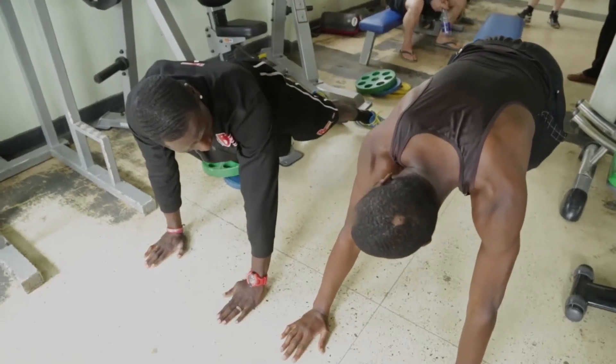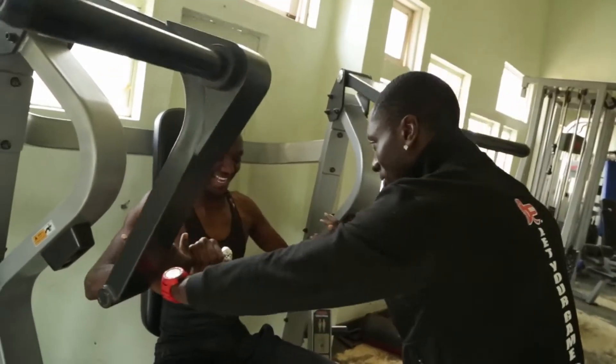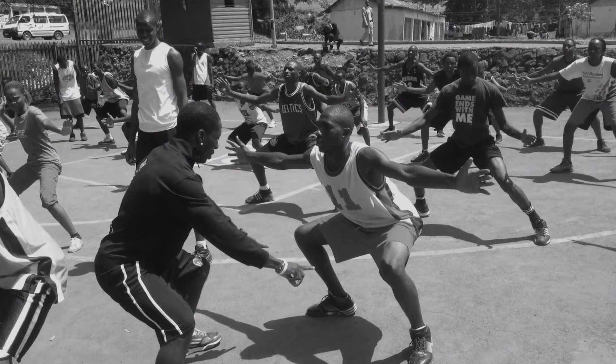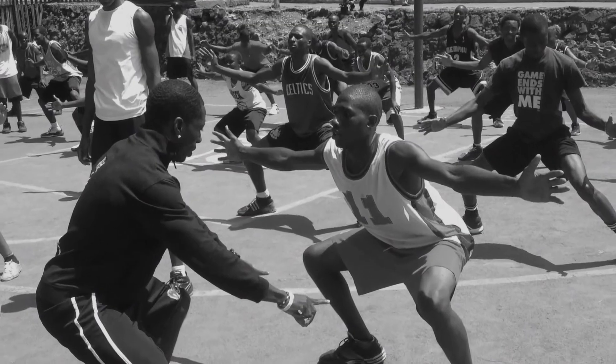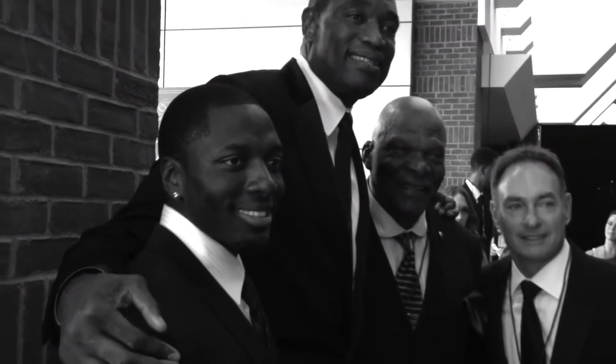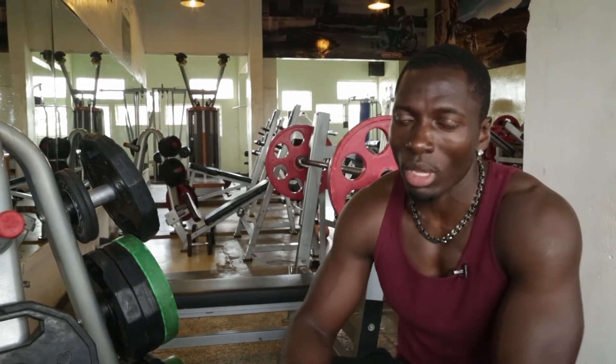My name is Ali Samabali. I'm a professional fitness trainer for athletes, but I also train pretty much everybody. I'm also a coach — a basketball coach — and a former player. I played NCAA Division I, played high school, with LeBron James, and my team made a championship together.